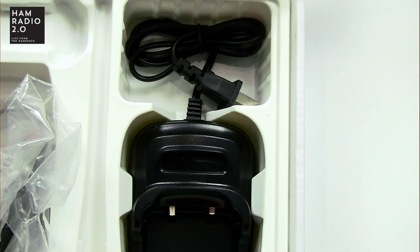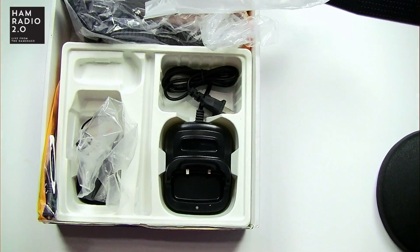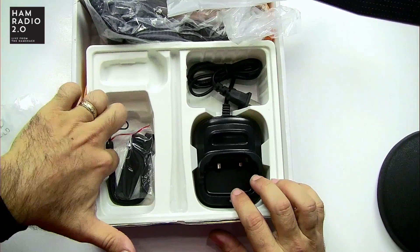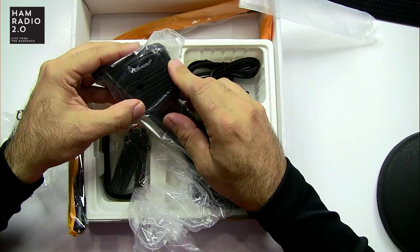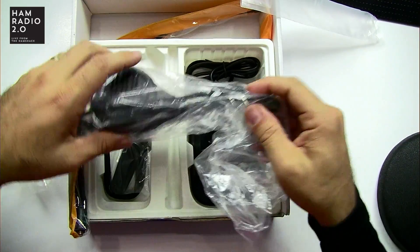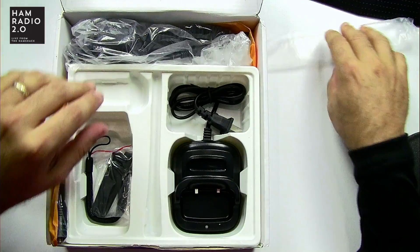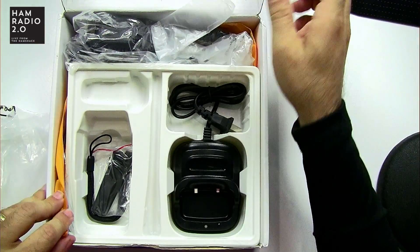In the box you've got a desk charger, which is good. It comes with the programming cable, a little strap and a belt clip. It came with an external speaker mic — that was kind of neat — with a TID radio label on top and a standard two-prong Kenwood-style connector on the bottom. It also came with an extra Nagoya NA771 antenna, which you can see right there in the yellow package. So it came with all that plus the standard antenna that's on the radio, giving you a second antenna and a speaker mic.